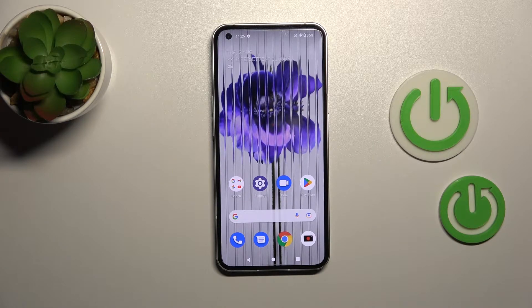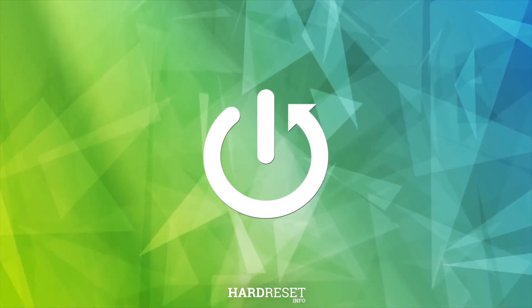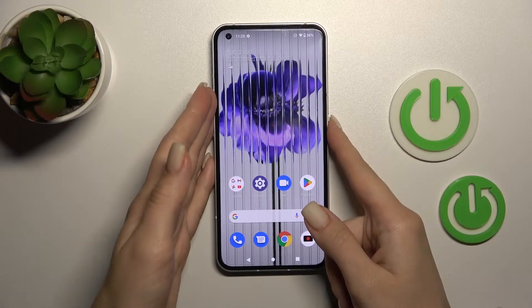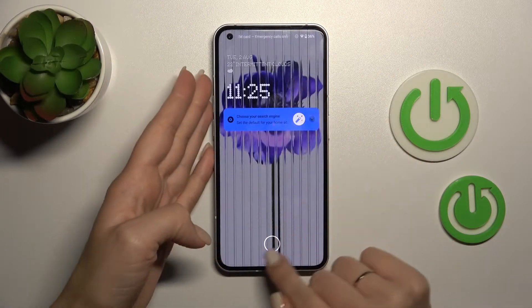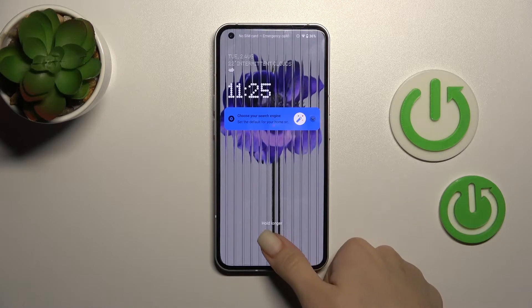Welcome to the Meizu Me Nothing phone, and I'll show you the fingerprint scanner on this device. I just set up my fingerprint to the scanner here a couple of minutes ago, and now I'll try to unlock the device with my fingerprint and we'll see how fast this feature is and does it work.